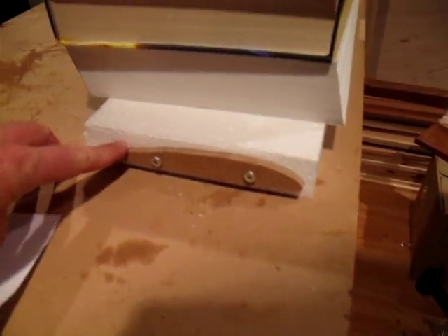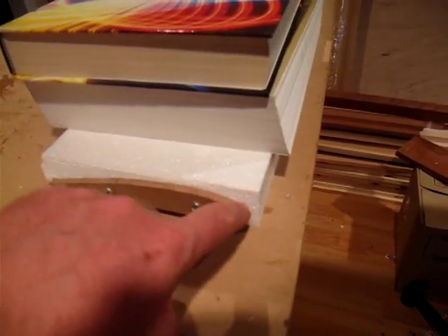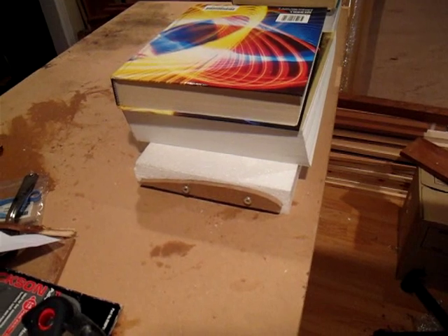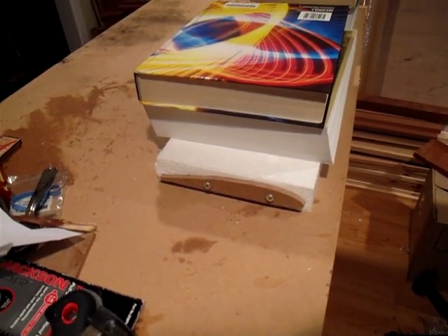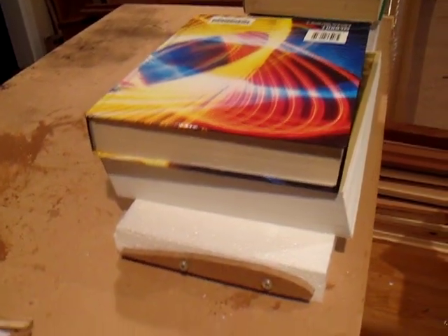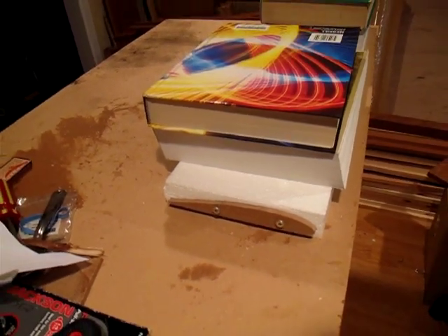I've cut out these templates for the airfoil — it's called a Clark Y airfoil, 170 millimeters in length — to fit foam pieces I'd cut before in half. The foam is from Home Depot. I've got some textbooks on it just to weight it down, and I'm planning on using the hot wire to cut out my first foam wing for radio control models.